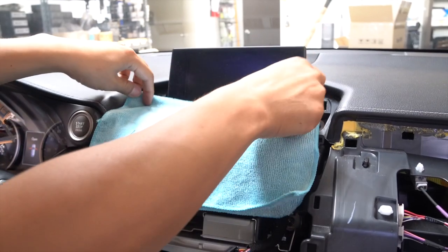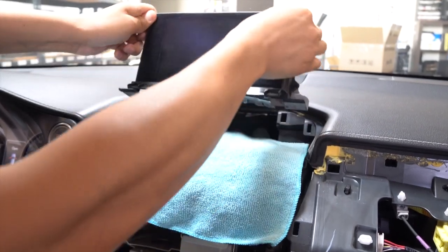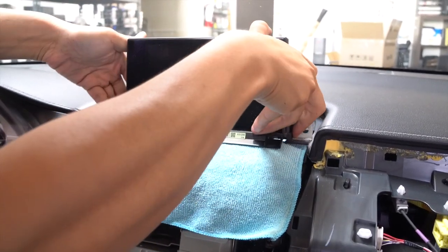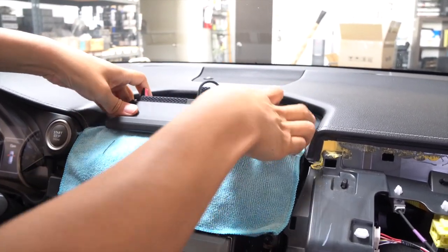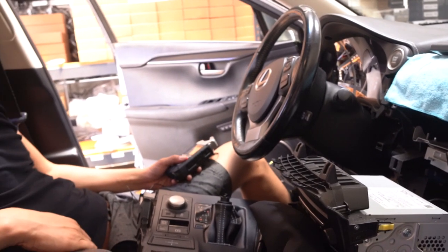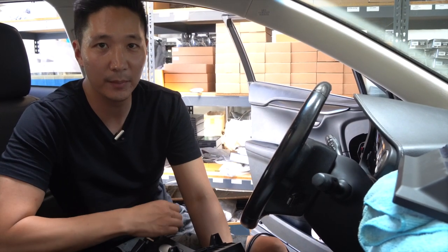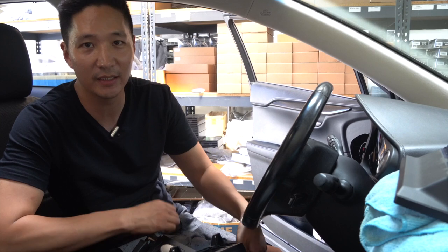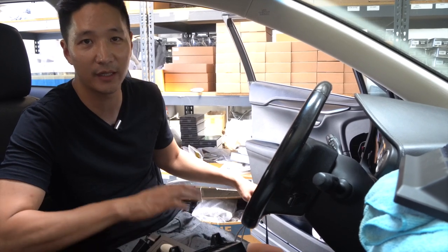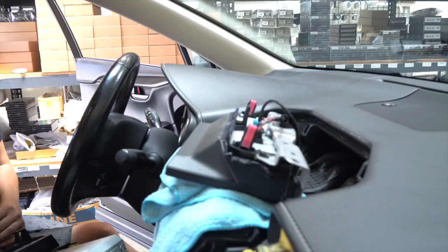Once those bolts are out, place a small towel in front of the screen as we are going to lean it forward, just like this. Now that the disassembly side is done, let's go ahead and grab our interface and prepare it for the connection. To prepare the interface, refer to the paper instructions included with the kit — it's going to show you how to put the whole interface together. Once you have it all together and you're ready to connect, let's start with the screen.